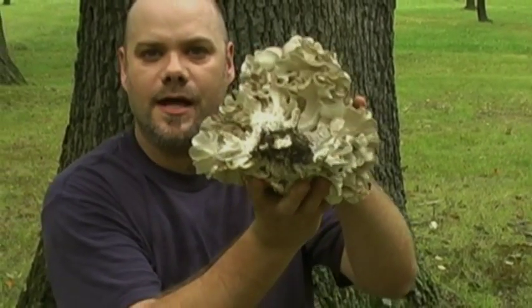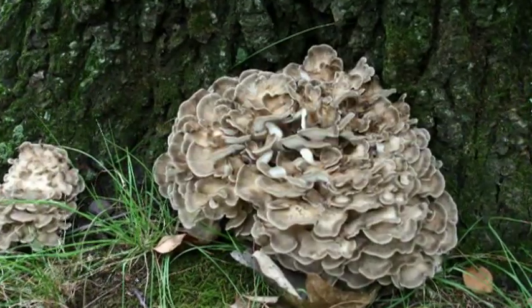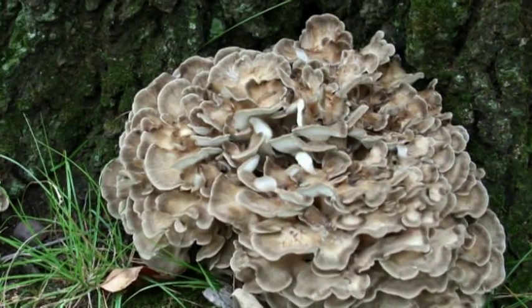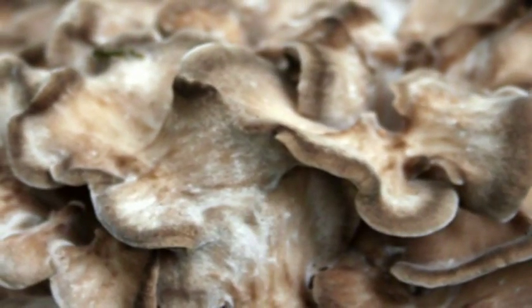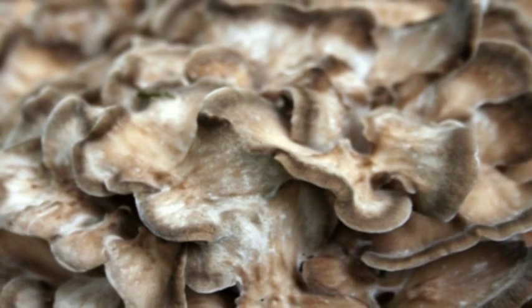It's just made up of lots and lots of tiny little shelves. These shelves are shaped like flower petals and the tops will vary from brown to gray in color. Unlike some other polypores, the entire maitake mushroom is edible.